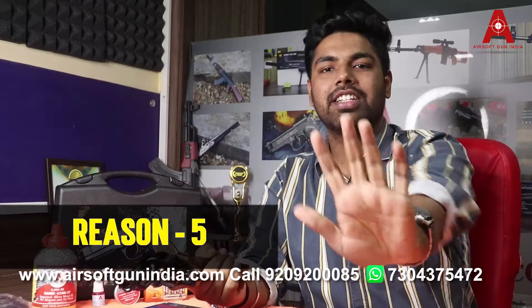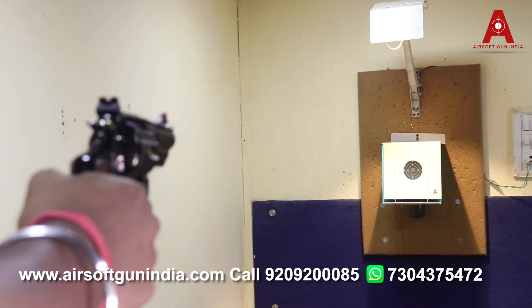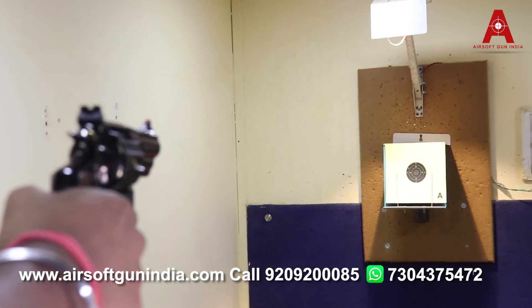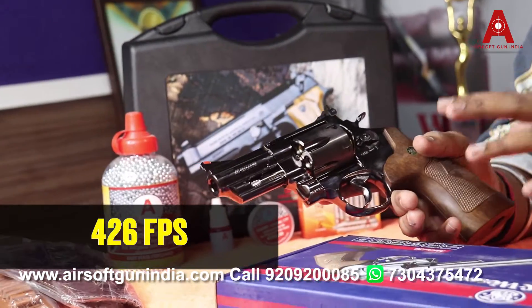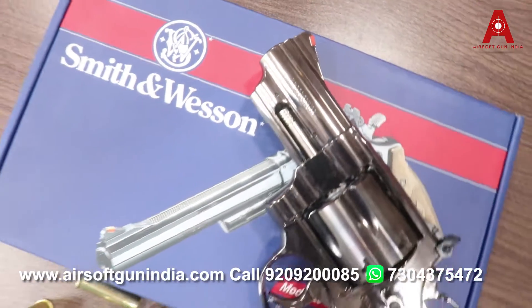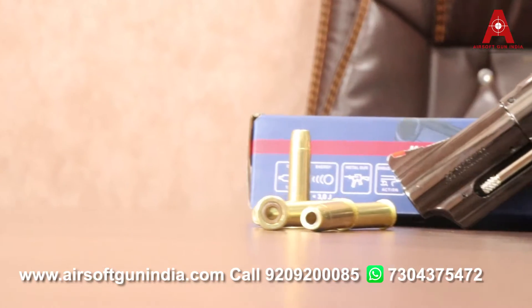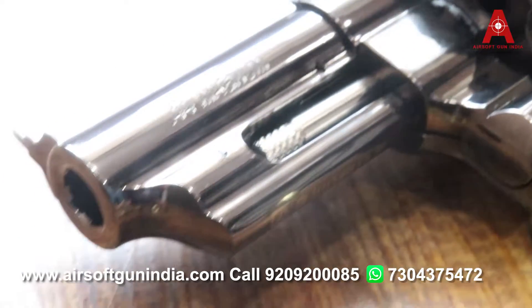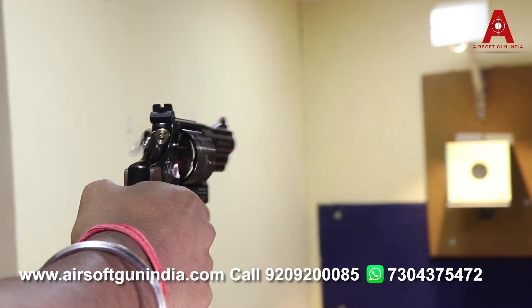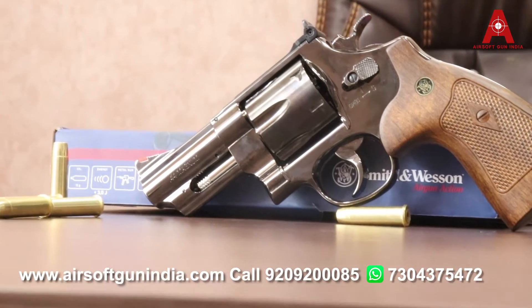Reason number 5: you get very much power compared to other revolvers — up to 426 fps, which is around 130 meters per second. Because you get a 3-inch barrel, the power is more, making this gun really very awesome.